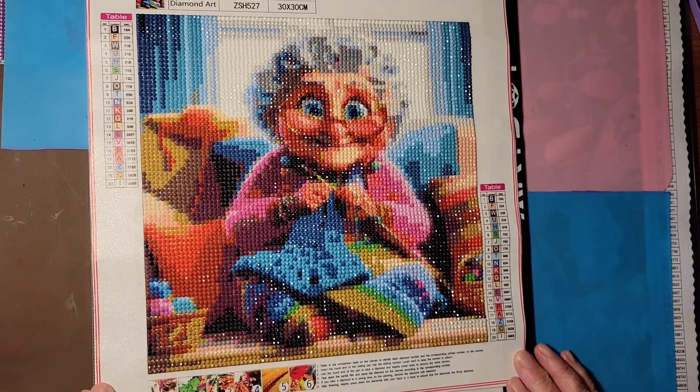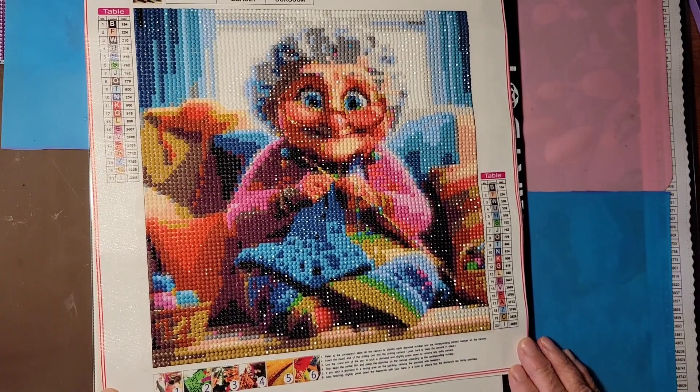I was surprised at how well it rendered and how good the drills were. I'm pleased with it and I would recommend doing this canvas.